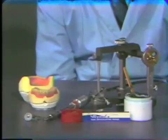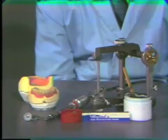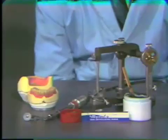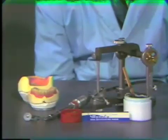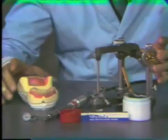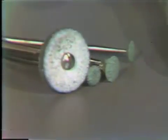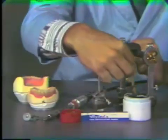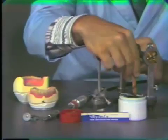Usually during the processing procedure, minor tooth movement occurs. Therefore, it is necessary after processing to correct this inaccuracy. The materials needed to do this are your articulator, the processed dentures, a selection of green stones and a heatless stone, a straight handpiece, Madam Butterfly articulating paper, the blue carbon inked paper, and a mixture of some abrasive paste.